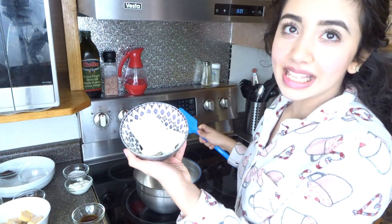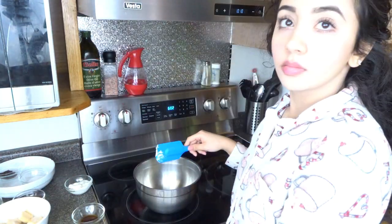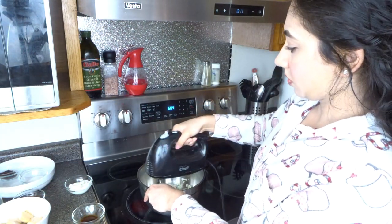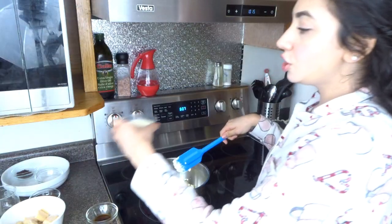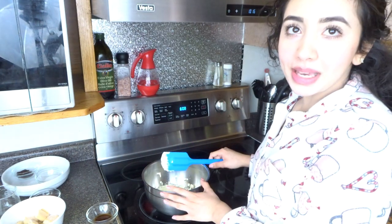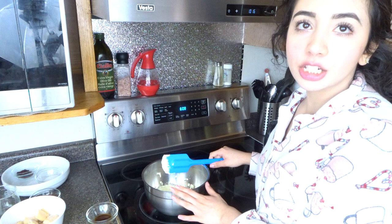Okay you guys, let's get started with our recipe. For this recipe we need four ounces of mascarpone cheese — I don't know how to say that so do not judge me. Since we don't have mascarpone cheese, we're going to do our own substitute, which is three ounces of cream cheese, two tablespoons of sugar — we're going to mix really fast — and one tablespoon of sour cream.